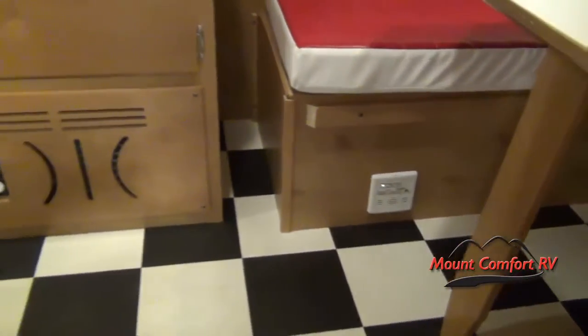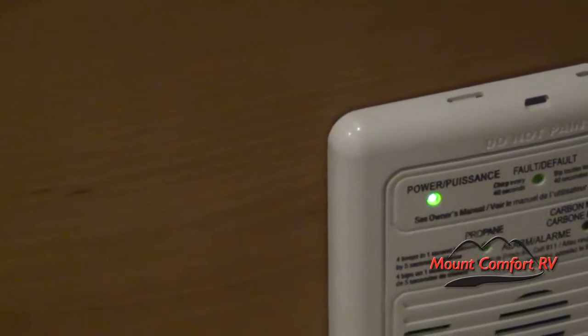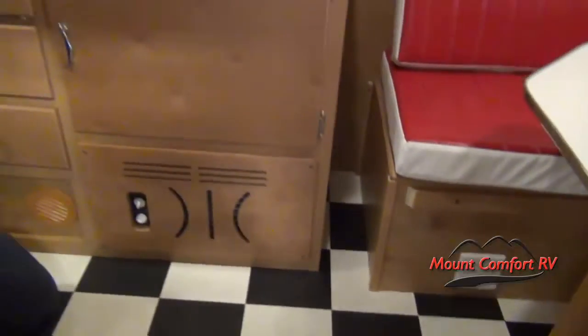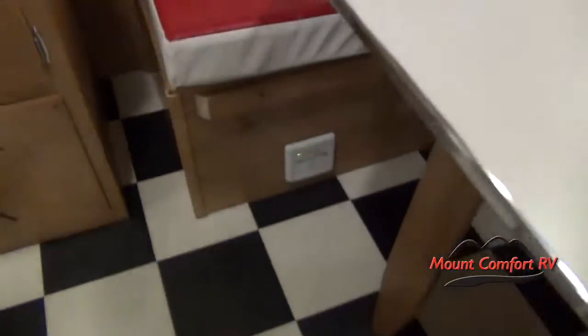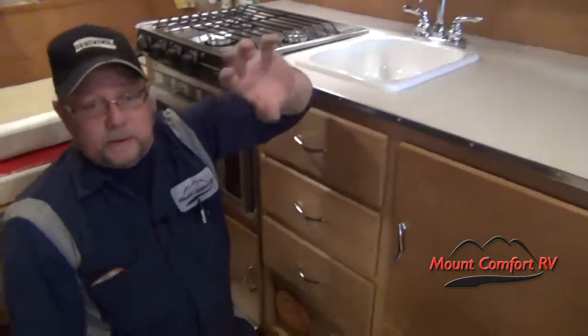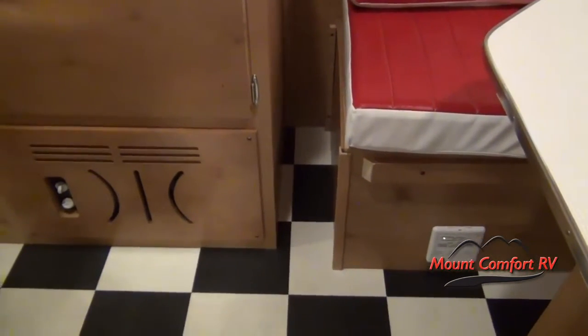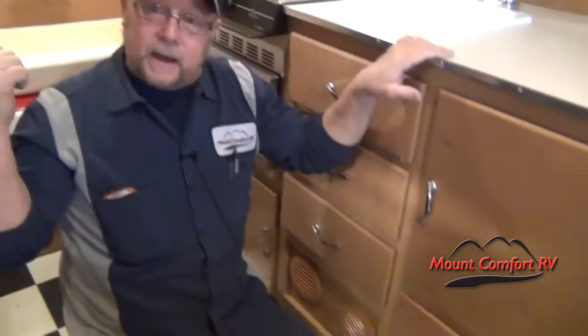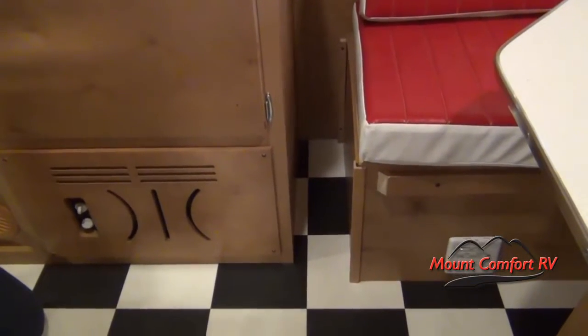This is an LP detector — if you have an LP leak it will sense it, sound an alarm, the light turns solid red, and you'll have a solid high-pitch tone, just like your smoke alarm which is up on the ceiling. The smoke alarm uses a nine-volt battery. The LP detector is wired directly into the house battery. If the smoke alarm battery gets low it will chirp. If the LP detector chirps — beep, beep constantly — that's telling you the house battery is low and needs to be plugged in or put on a charger.